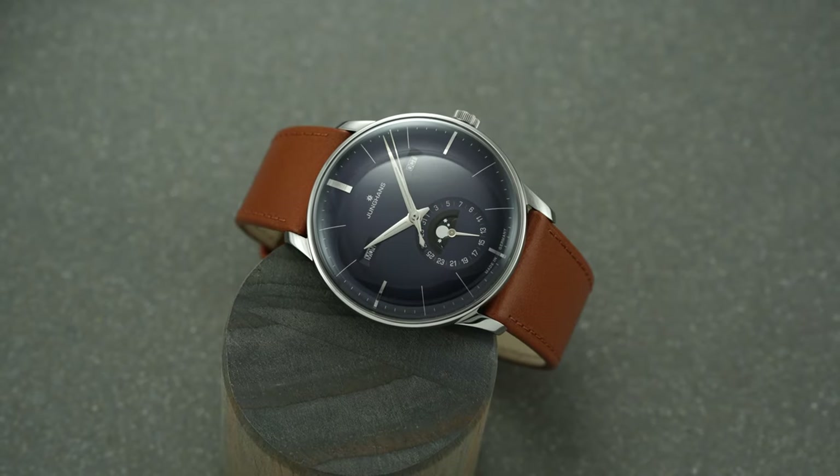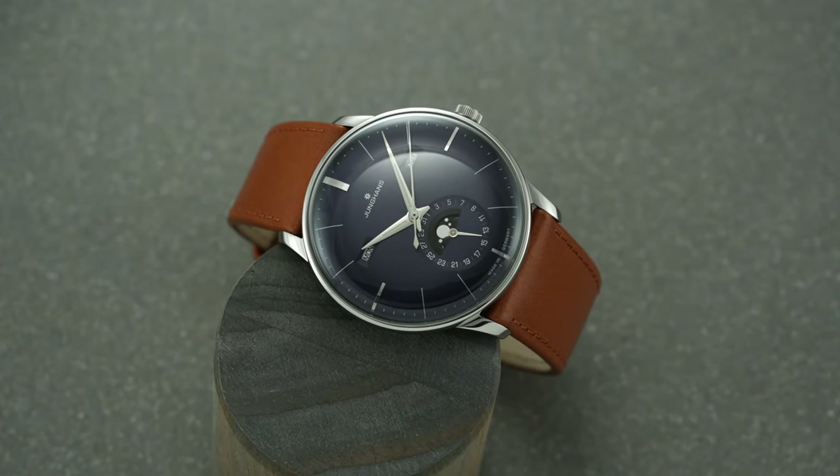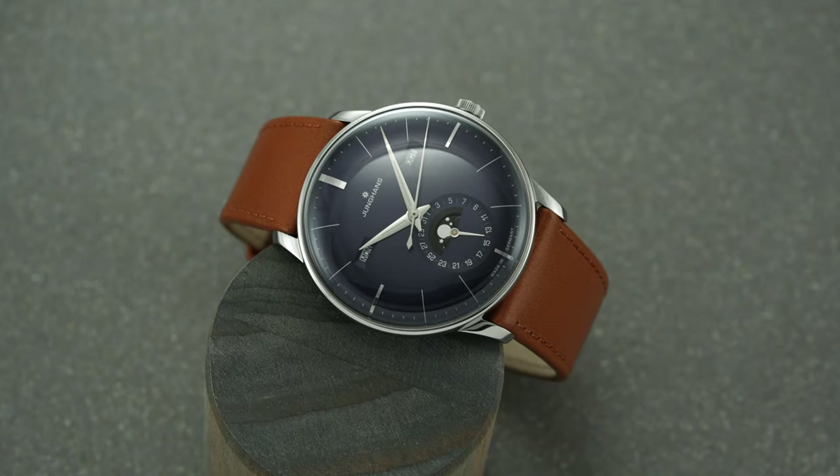Hi everyone, Teddy Baldassar from teddybaldassar.com. In this video, we're going to be looking at a watch from Junghans — the Meister Calendar. If you're new to this channel, this is a channel where we cover watches available for purchase on our website teddybaldassar.com as a full authorized dealer. There will be a link in the description to purchase this watch, as well as a place where you can book a time with one of our dedicated watch specialists.